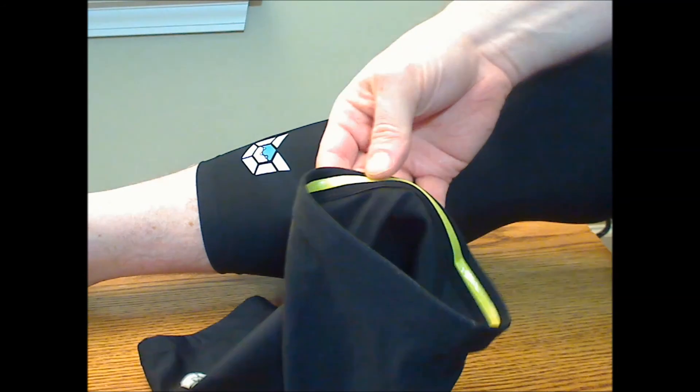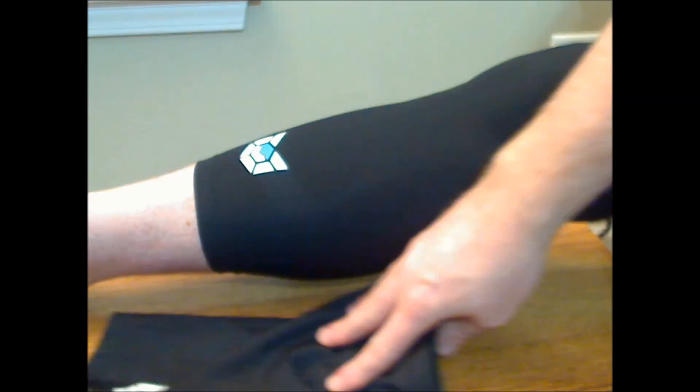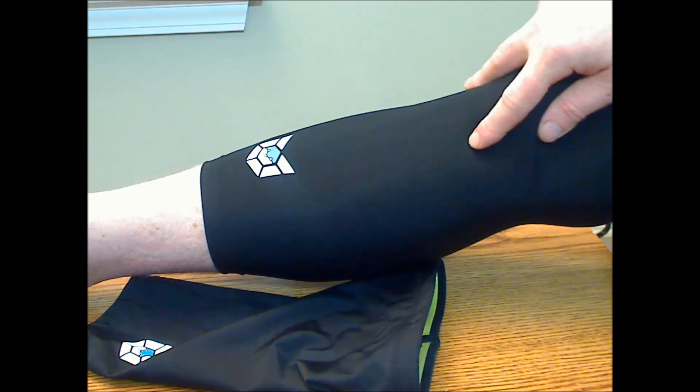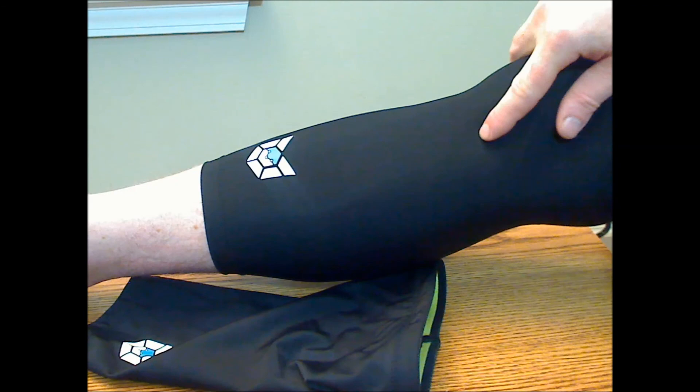They've also got a supportive band on the inside for holding them in place. Since these are a little larger, they're easier to deal with getting on and off than the calf sleeves. They're a black stretch material — very lightweight and very comfortable.